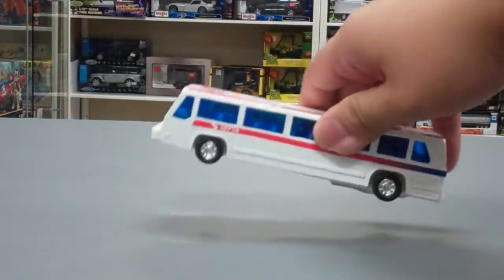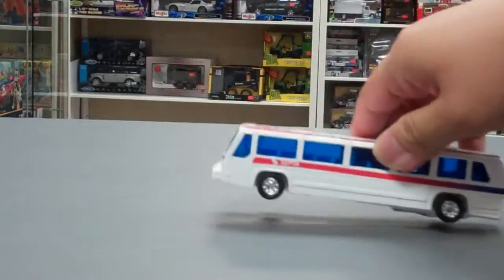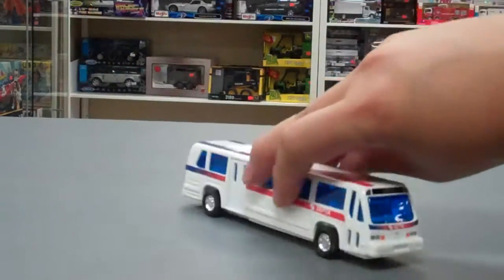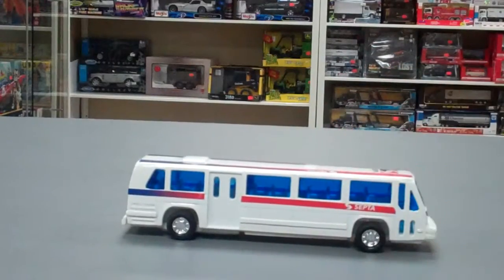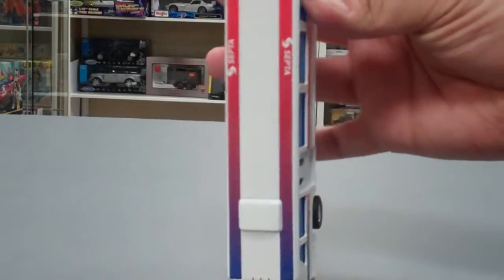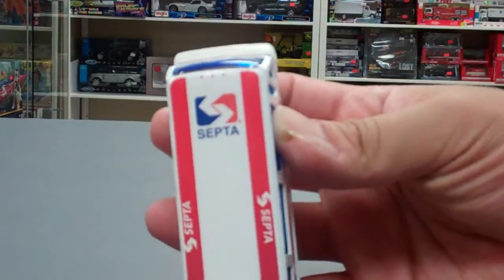The other feature that this bus has is it has a pullback motor, so you pull it back and it goes. But it's pretty cool if you collect public transportation models. It's a nice souvenir to have.